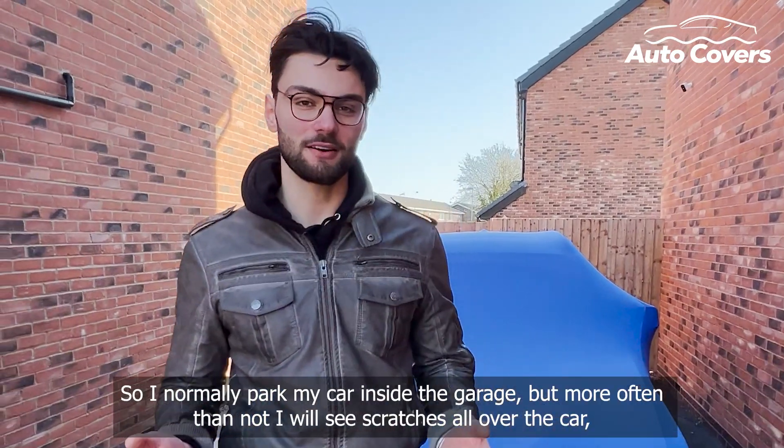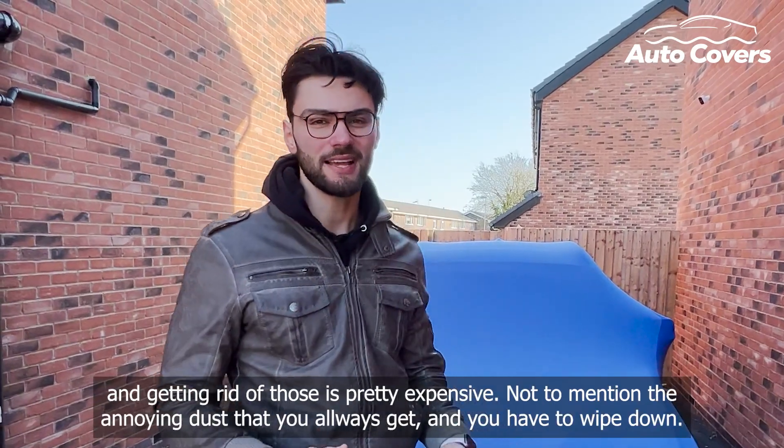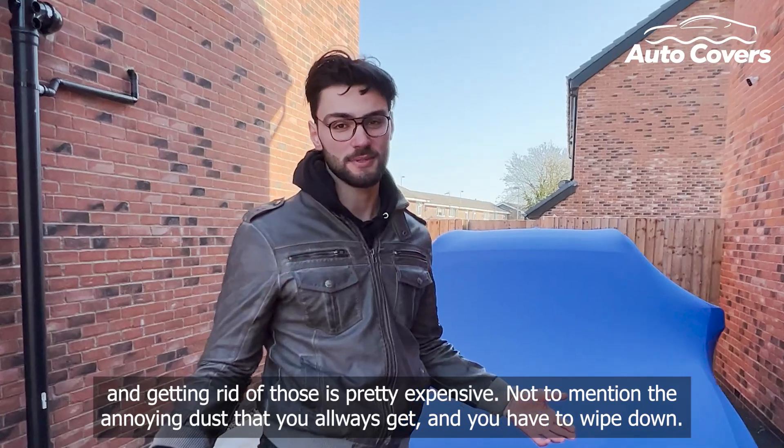I normally park my car inside the garage but more often than not I'm seeing scratches all over the car, and getting rid of those is pretty expensive, not to mention that annoying dust that you always get and have to wipe down.